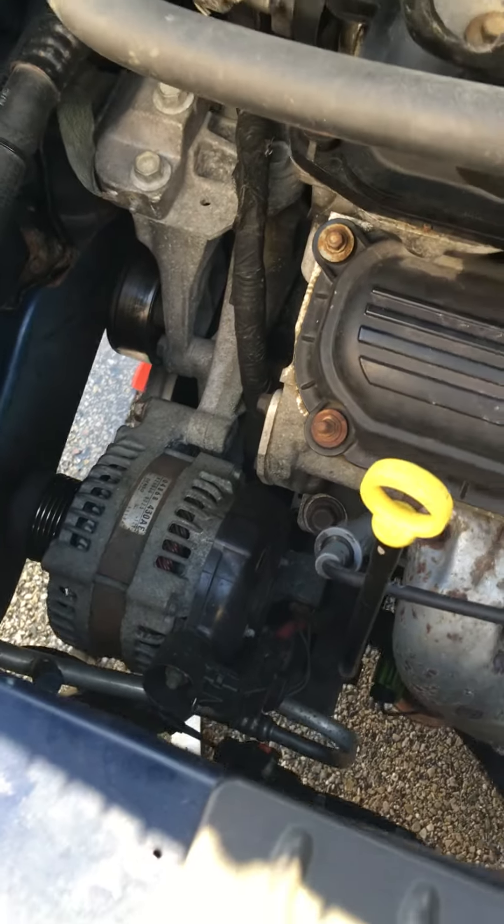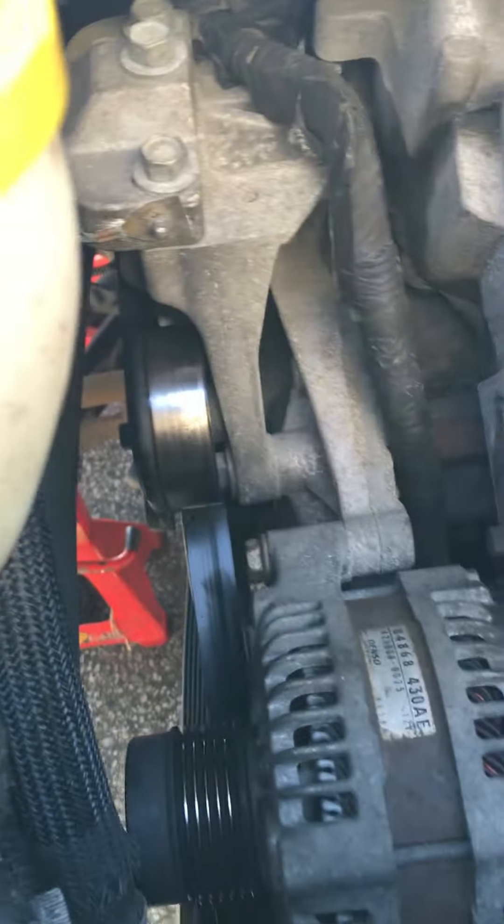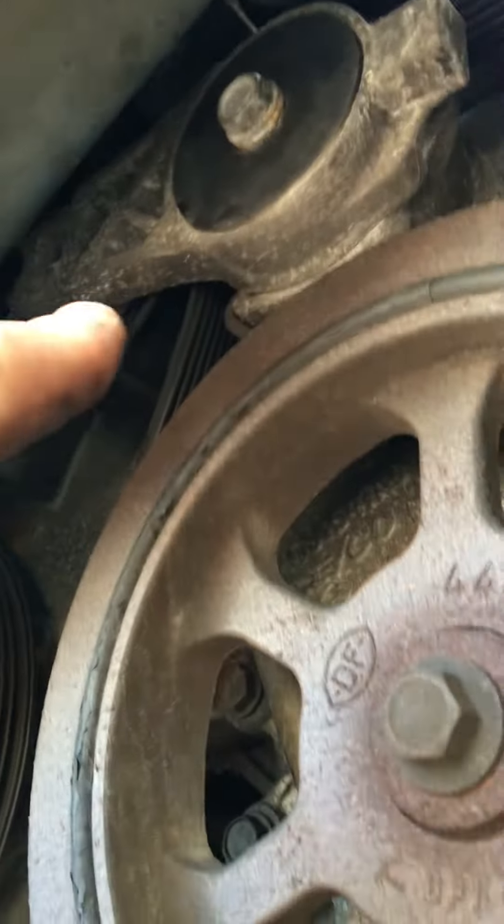Okay, we're back. I did a couple things. Now, way under here, above this silver pulley, kind of on the outskirts, is the belt tensioner. I had to take my tire off and that plastic crap, and right up in here is the belt tensioner.